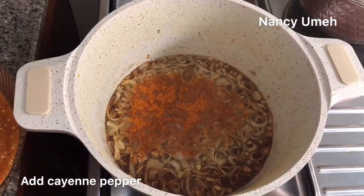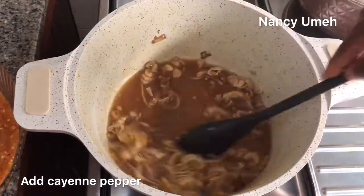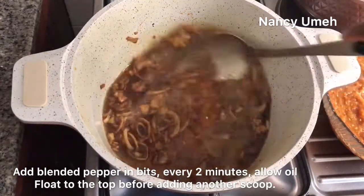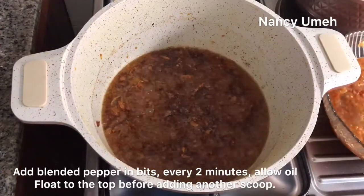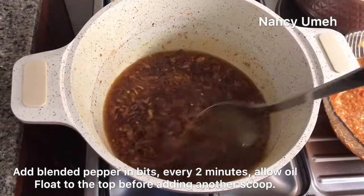When the onions are almost brown, add just a little bit of cayenne pepper. This is what gives it that gritty feeling, like there's stones in it — that's exactly what they do. Then comes the fun part: add your pepper in bits, allowing the first spoon to fry before you add the second spoon. Just keep going like that — this allows it to boil and fry at the same time.